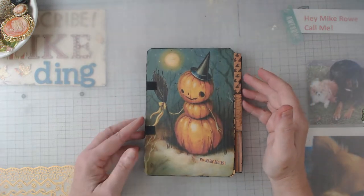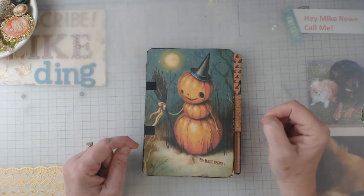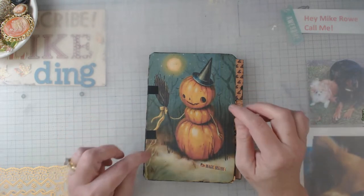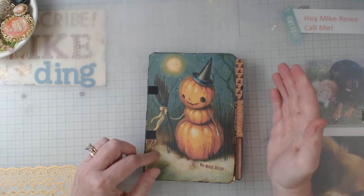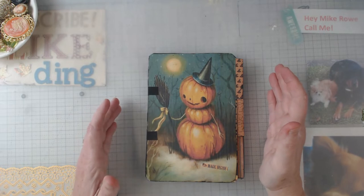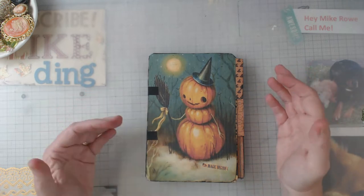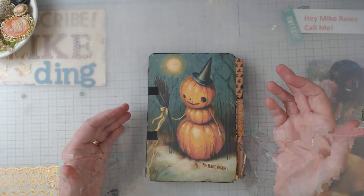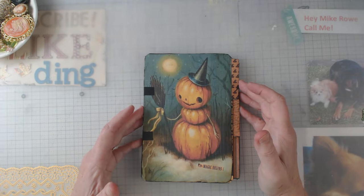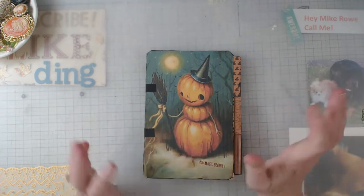Hey everyone, it's Elaine and welcome back to my channel. I'm a little late posting this — I had put this hinged journal up on my Instagram a little while ago, but now I want to actually do a flip-through. This is my design team project for the month of September for Sweet Pea Curiosities. If you have not checked out Marissa's digitals, you have to go do it — and pretty regularly she'll do a sale so you can get a discount. Before I became part of her design team I had already bought a ton of her digitals.